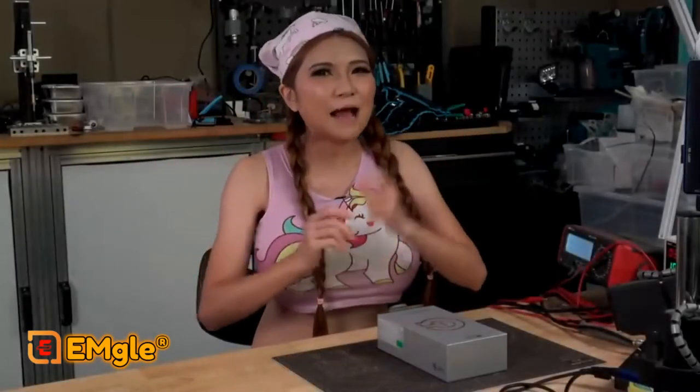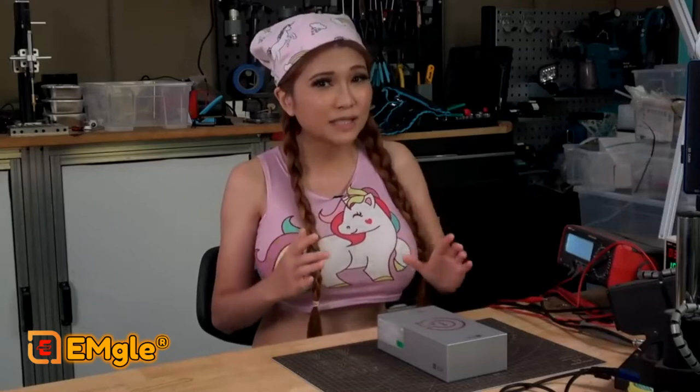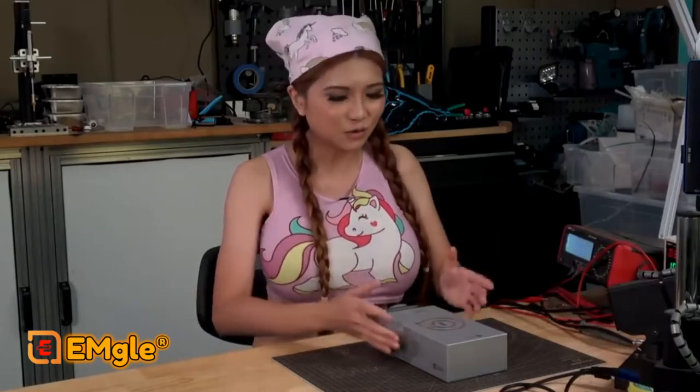Hey everyone, today I'm going to be looking at the AGM Glory Pro. At first glance, the specs make it look like another rugged phone intended for shop and trades use. But when you see what specific set of features they choose to add, I think it's really set up more for outdoor sports, camping, and search and rescue. Let's unbox it and see if that's true.